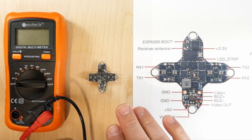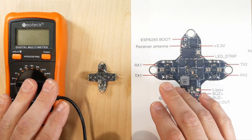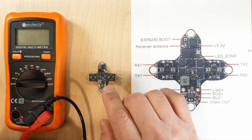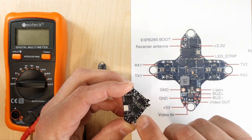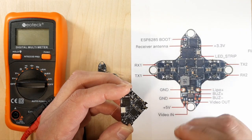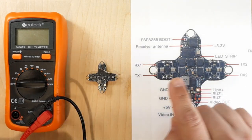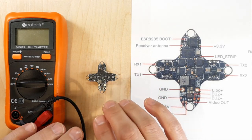We have everything laid out: the flight controller, a diagram so I can show you where I'm going on the board, and our meter. It's really important to check this board out before you plug it into the computer or put it into your quadcopter and start soldering. I've had issues before where I received a brand new board from Happy Model where the ground pad and all components on one side were shorted out.